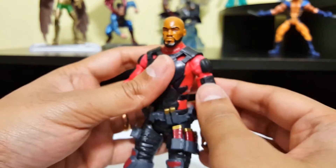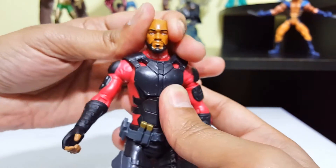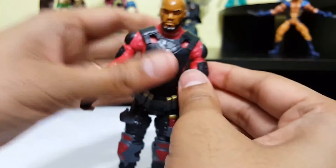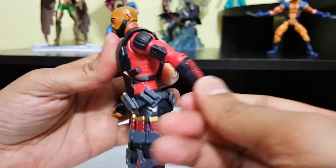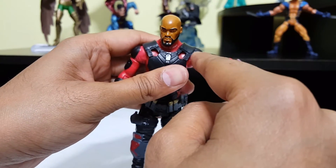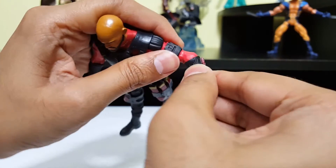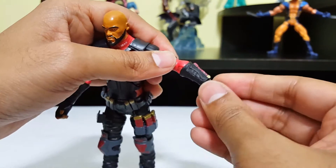Let's go ahead and take a look at the articulation on this guy. There's head movement side to side but no up or down movement. The shoulder is a ball joint — it goes straight back, all around, and all the way up until his shoulder pad prevents it from moving. There's some bicep swivel here, a single joint elbow that goes front and back, and wrists that move side to side with a swivel.